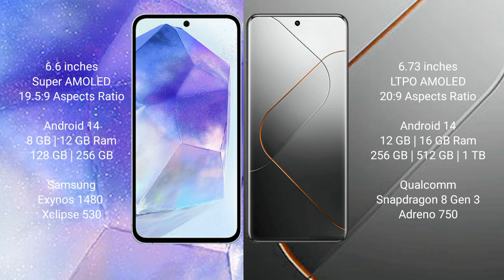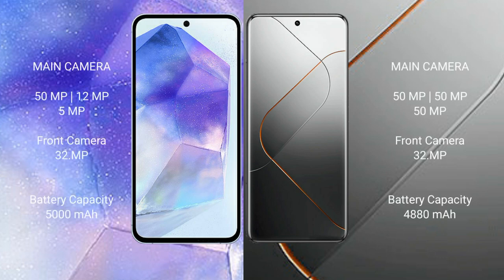The Samsung Galaxy A55 features a triple camera setup: 50MP main, 12MP ultrawide, and 5MP macro, with a 32MP front camera. The Xiaomi 14 Pro also features a triple camera setup: 50MP main, 50MP ultrawide, and 50MP telephoto, with a 32MP front camera.